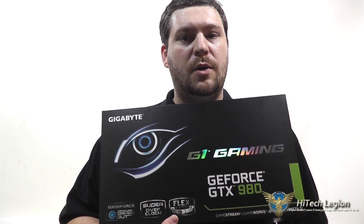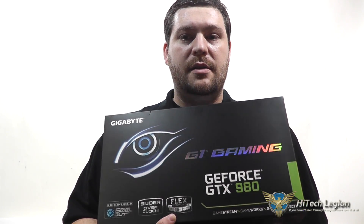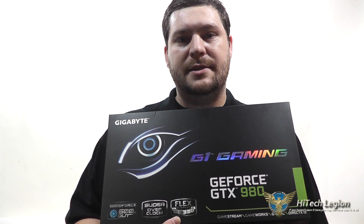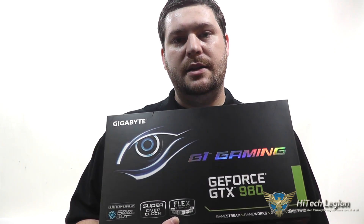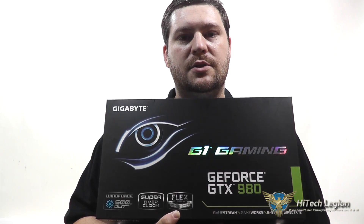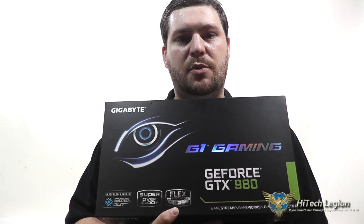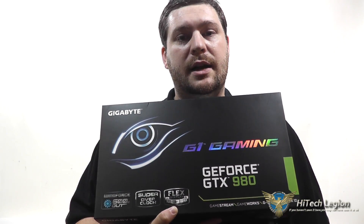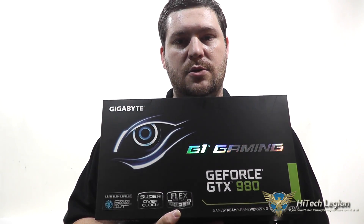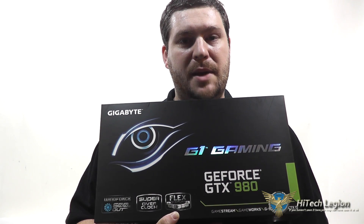What we've got here is a GTX 980 graphics card with a custom cooling solution with the Windforce 3X cooling on it, so you have three fans on it with a copper heatsink right on the GPU for better cooling and better overclocking. It is also factory overclocked, so you have a supported overclock right out of the box that's not going to void your warranty. Let's take a closer look at the card, and then we'll check out the benchmarks.